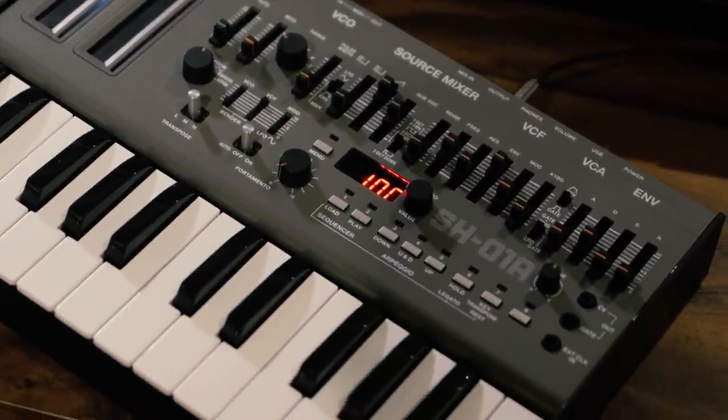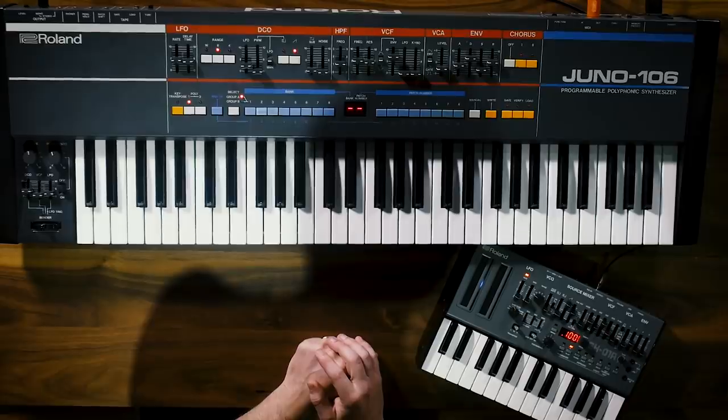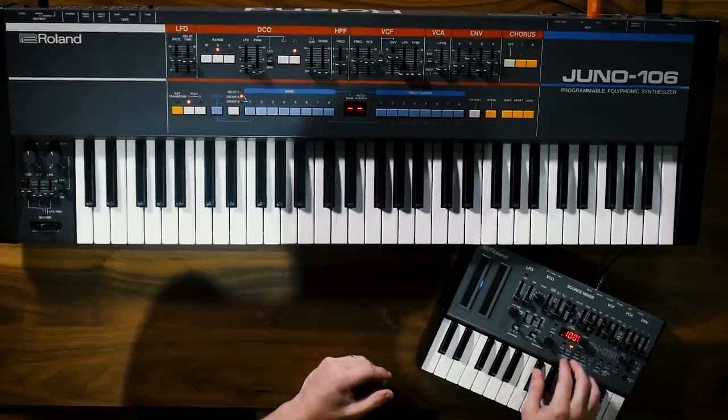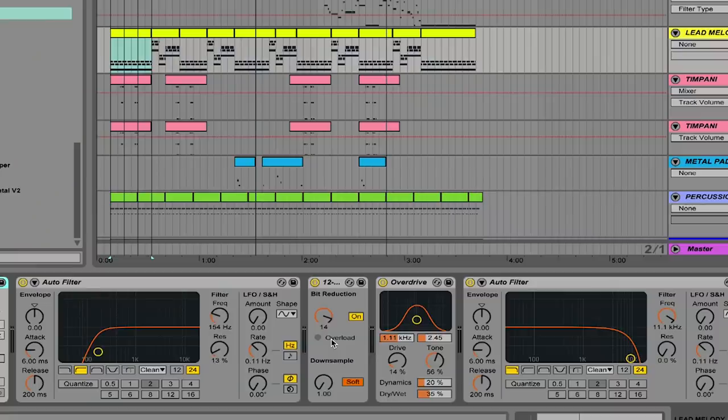We've got one of the brand new Roland Boutique SH01As here in the office. It's a super cool bass line synth, and what I love the most about it is it has a built-in sequencer so you can quickly program in some notes and recreate these types of sequences. If you don't have a synthesizer with a sequencer built in, you can still recreate all of this by writing those same four notes into your DAW of choice. We pulled up a patch called Pure Buzzy Bass, which is a single sawtooth wave, and added a little bit of bit reduction, which simulates old-school recording gear that had a 12-bit rate, giving it a little bit more crunch.